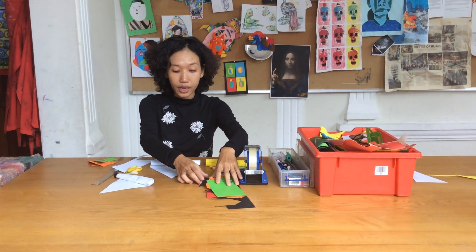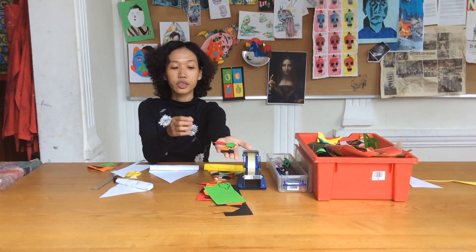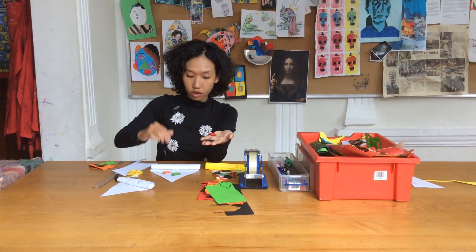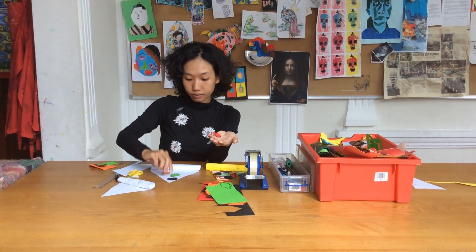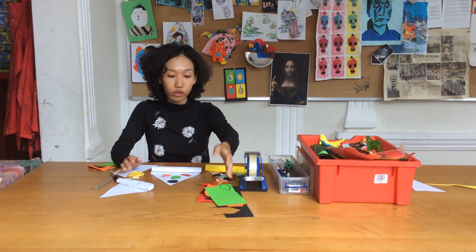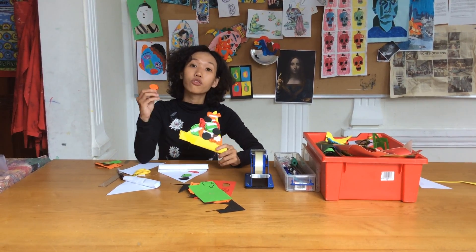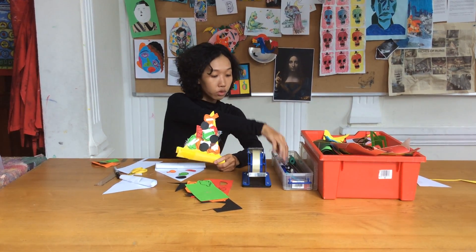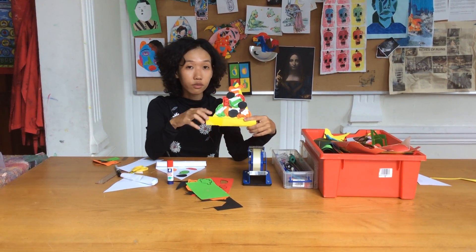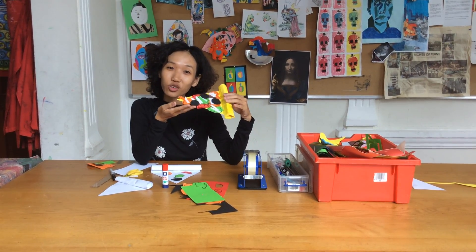After that, use all the scrap paper and cut out all the toppings you want to have for your pizza. I already cut out something — broccoli, mushroom, onion, and tomatoes. You can have bacon, salmon, fish — you can have whatever you want on the pizza because it's your pizza. With each of these, you can cut out three or four pieces, then stick it on with glue. Put some small cheese pieces here and decorate it. Then after that you have a very beautiful pizza that you can share and enjoy with your friends.